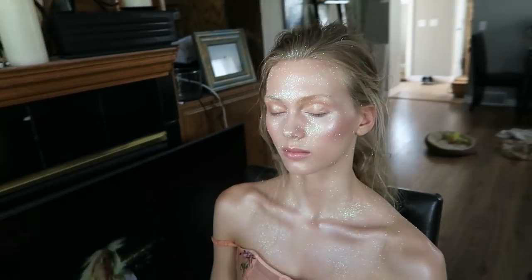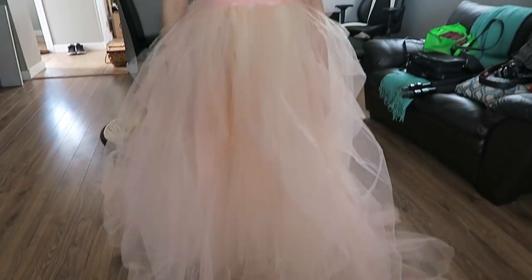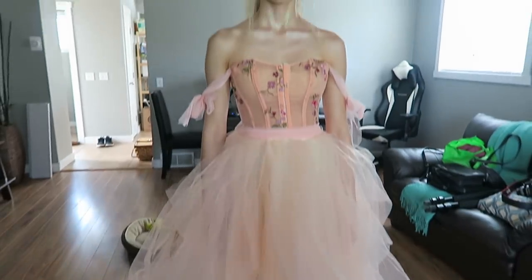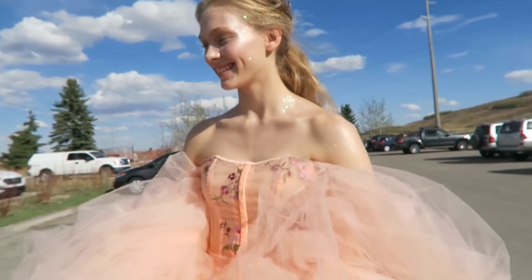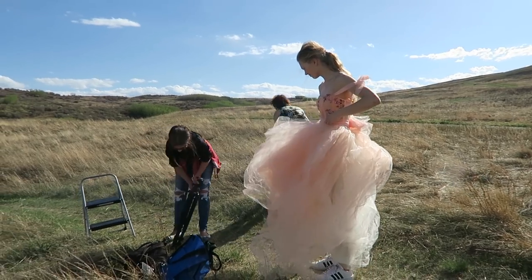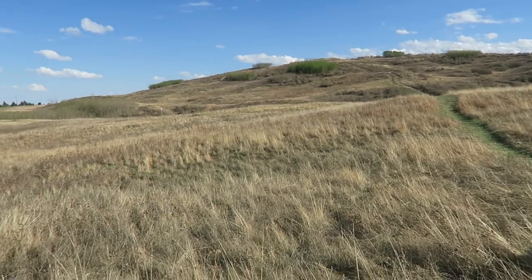For the outfit, Jenna is wearing a corset that I thrifted from Value Village and this huge poofy skirt that I got from AliExpress — I will leave the link to the skirt in the description down below. We did our photoshoot at Nose Hill Park, as it is really big and open and I wanted a lot of sunshine coming in.